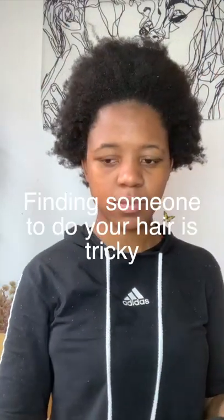I graduate very soon and I was worried about how I would fit my natural hair inside the graduation cap. I was even considering getting a wig. I also studied in China, so finding somebody to do your hair can be a little bit challenging.